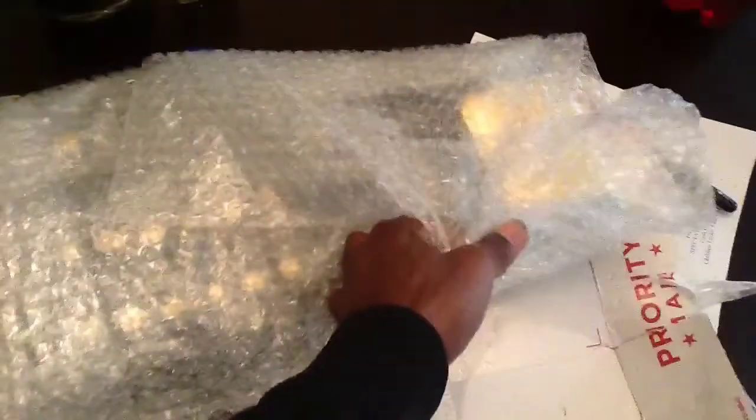So I guess that makes me a fake-ass dude because I'm buying replica belts, right? Yeah, whatever. Let me cut this bubble wrap, y'all.